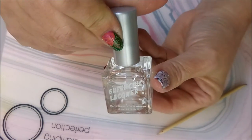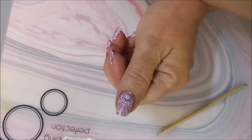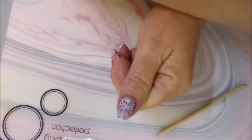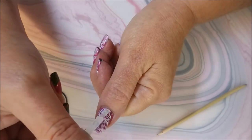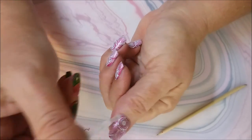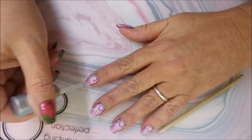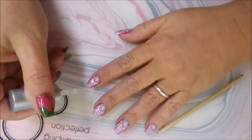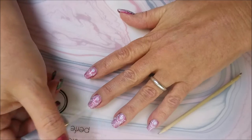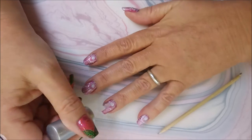We're going to top this one off with the Super Chick Lacquer. It's like magic putting top coat over stamping sometimes — whoa, look at that. Capping those in, sealing it all in.